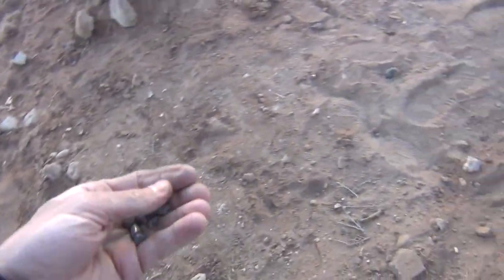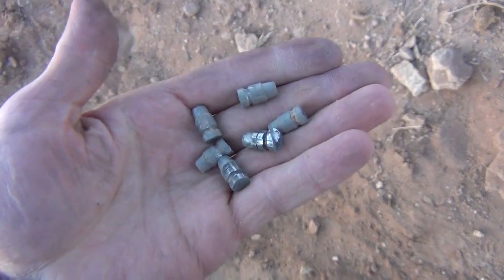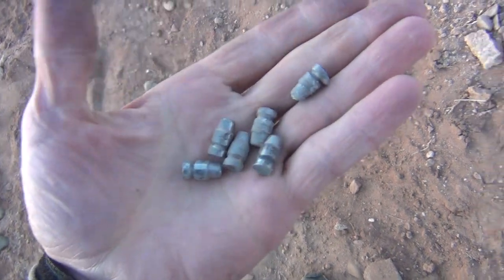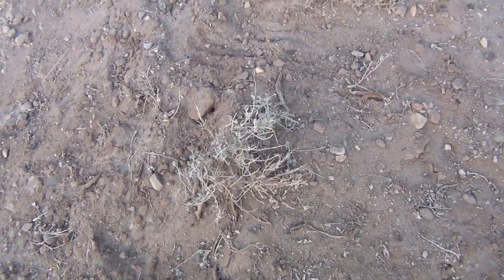Okay everybody, I'm up here at my backstop area. I'm losing daylight, but I'm digging around and I found six of my bullets. Anyway, I had fun with this project — they're fun to shoot, they really are. Bye-bye. Thank you.